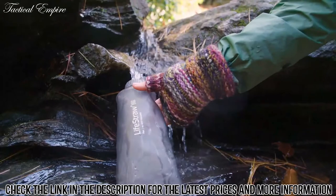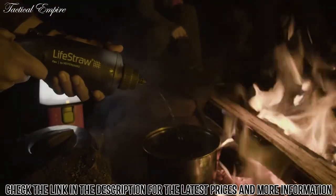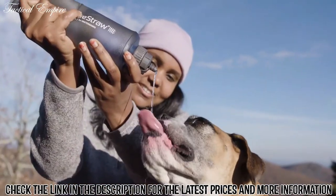Just fill the bottle with water from any source and enjoy. The Flex with squeeze bottle is easy to take with you — compact, lightweight, and versatile. And we mean versatile.